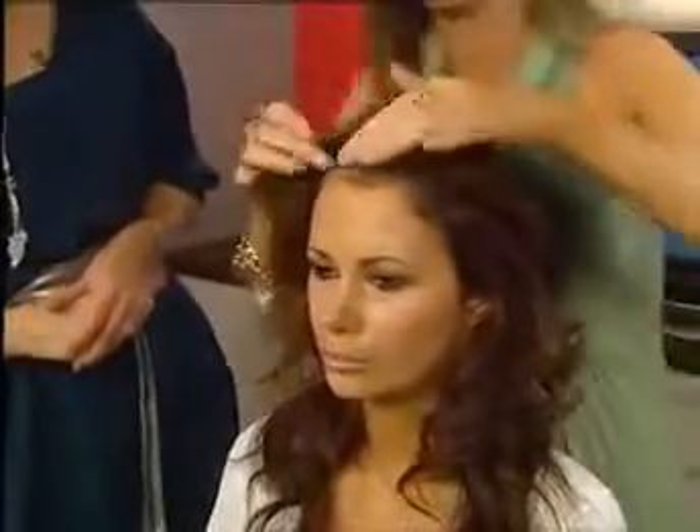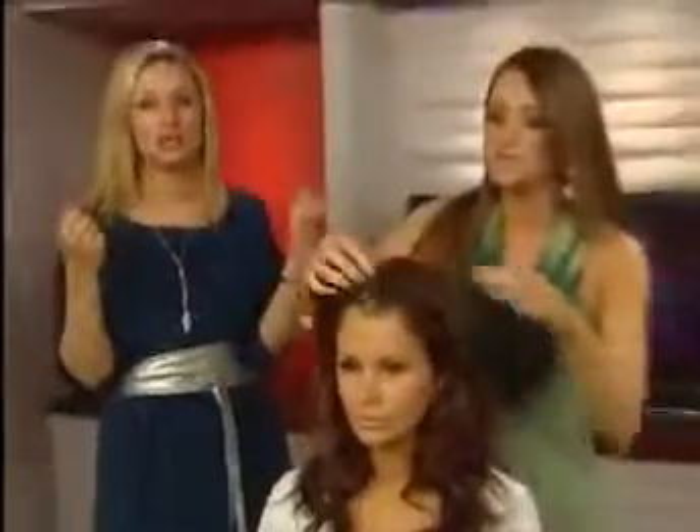That looks fantastic! So it's kind of a messy do — it's just the plaits at the front, so simple but so effective. It just shows people at home you don't need to be able to French braid. That's definitely an easy one to do. Apologies for the clock not being on screen, but you could constantly hear that ticking — no pressure!